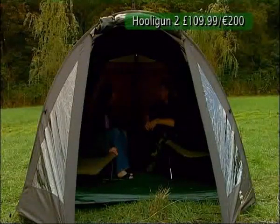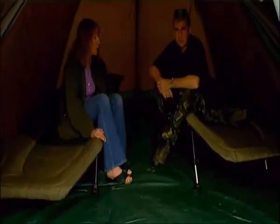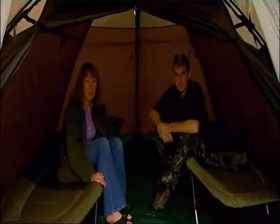The Hooligan Two retains the same features, yet gives you plenty of room for two bedchairs and all the kit you would need for a long session or indeed a carping holiday.